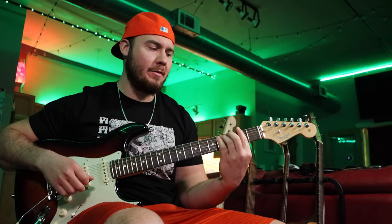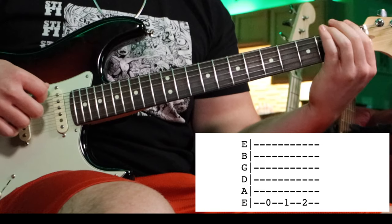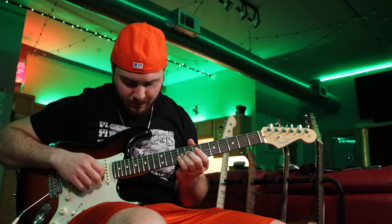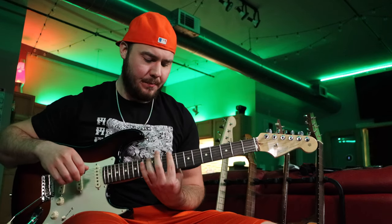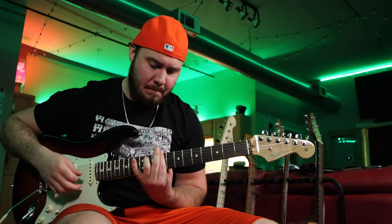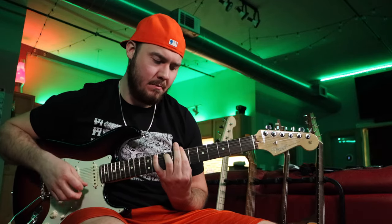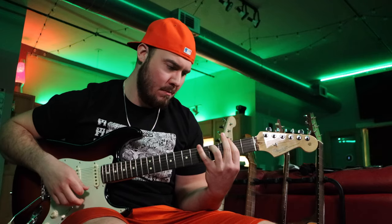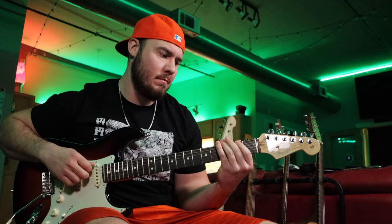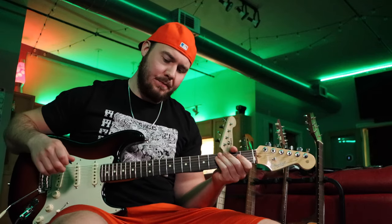Secondly, there's this little turnaround part after he ends on the F sharp minor seven. And all that is, is just going to be zero, one, two, and that'll bring us back into the top. All right, so let's go ahead and loop those chords that we learned so you guys know what it sounds like. And then afterwards I'm going to show you guys all the melodies he plays over those chords.